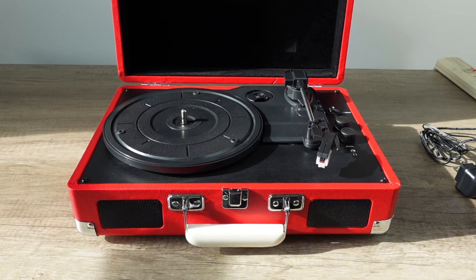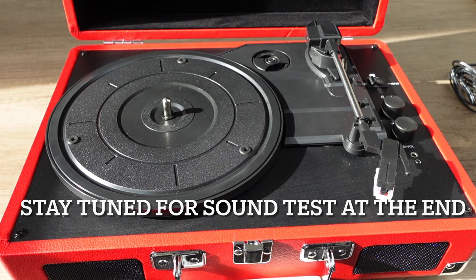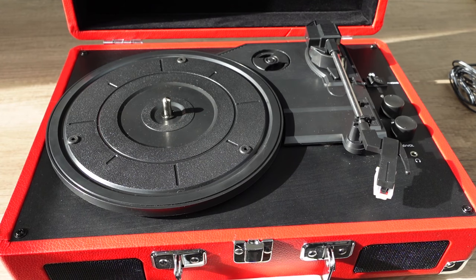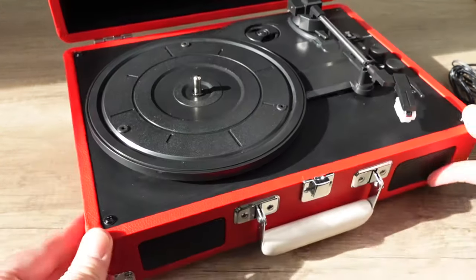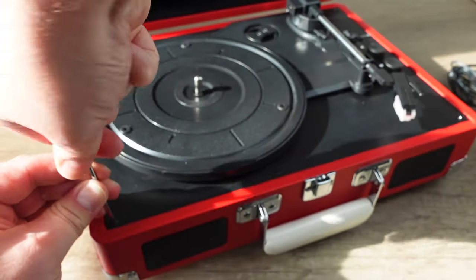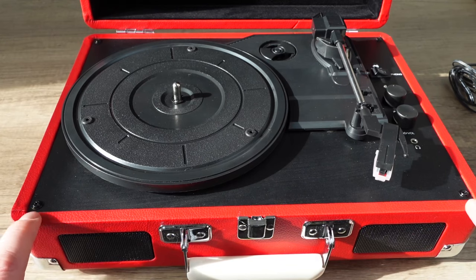We're going to take it apart, see what's inside, then compare it with side-by-side footage of the old one. I've done this in the past with previous versions, but now we want to find out why this one sounds so good. Before I go any further — don't do this. This is going to void your warranty. Use this video as a reference if you're curious.